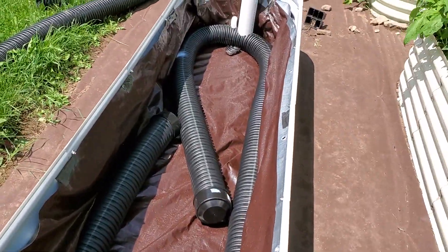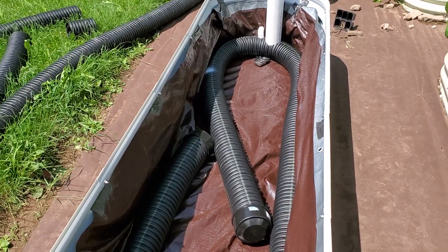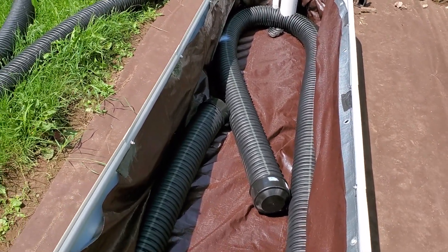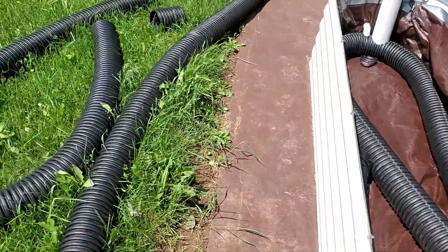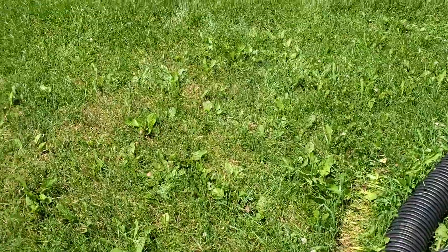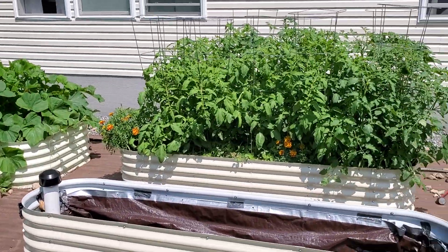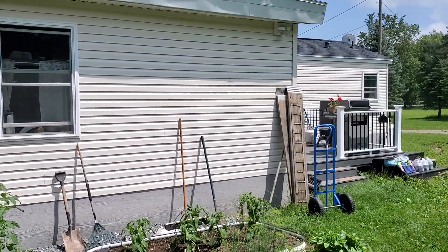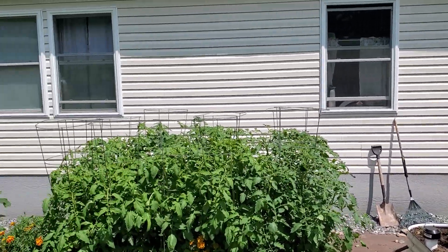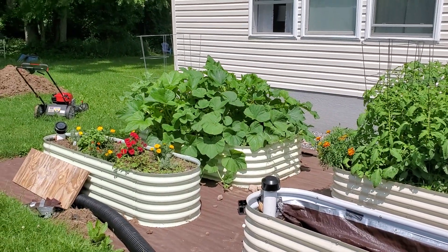But now, all I have to do with this one is fill it with dirt and then put some plants in it. This one's going to be the strawberry planter. This is our garden for 2023 — raised beds at the back of the house. This is our project for this year. Thank you for watching. Bye.